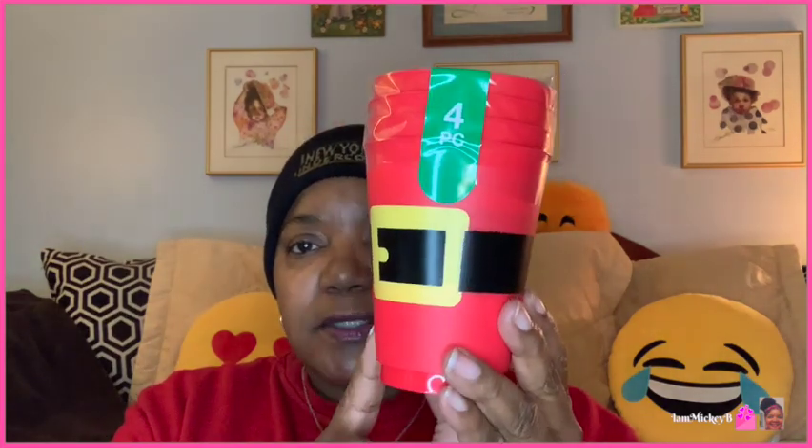The first thing I want to share is this four-piece set of Santa Claus cups. These go with the big bucket that I've shown you before. I think it would make a great gift set to add these cups, maybe some milk, some cereal — like a good morning breakfast, outside of the whole pancake thing I see a lot of people do. If you know my gift ideas videos, I like to think outside the box and give you something different.